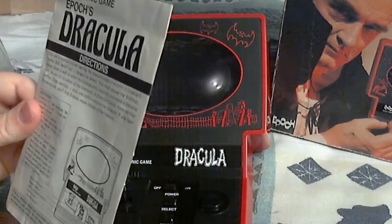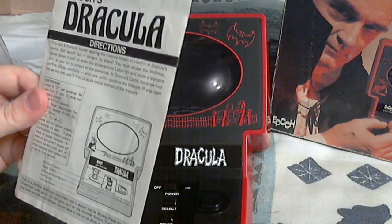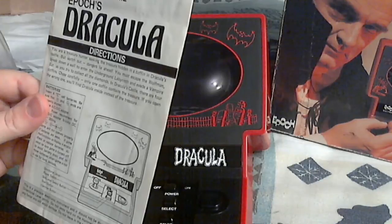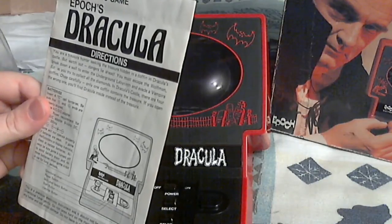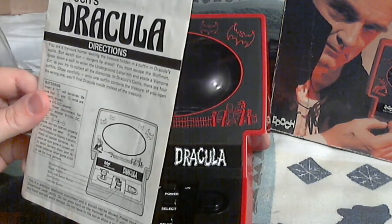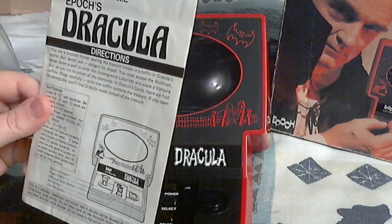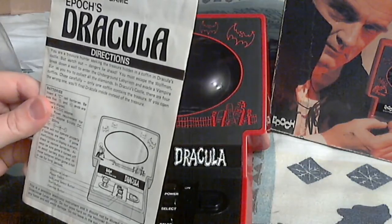You are a treasure hunter seeking the treasure hidden in a coffin in Dracula's castle, but watch out — dangers lie ahead. You must escape the wolfman, break down a wall to enter the underground labyrinth, and evade a vampire bat as you try to collect all the diamonds. In Dracula's castle there are four coffins — choose carefully. Only one coffin contains the treasure. If you open the wrong one, you'll find Dracula inside instead of the treasure.